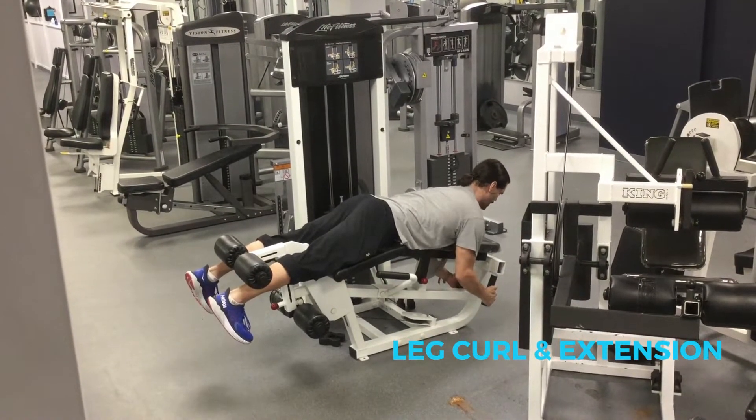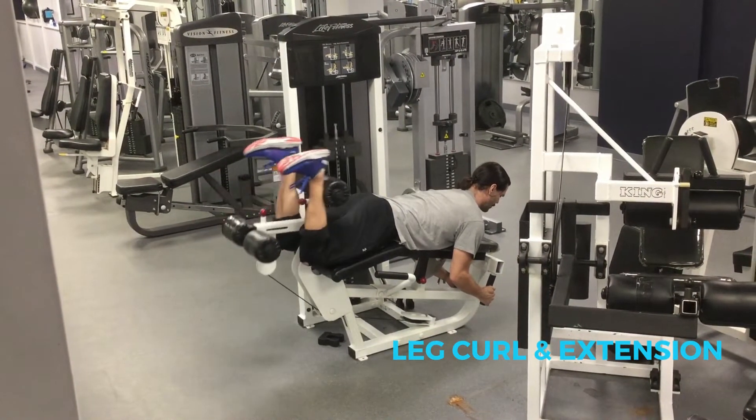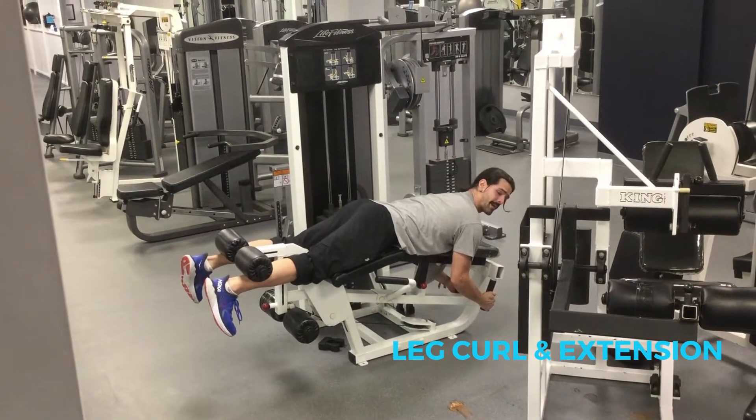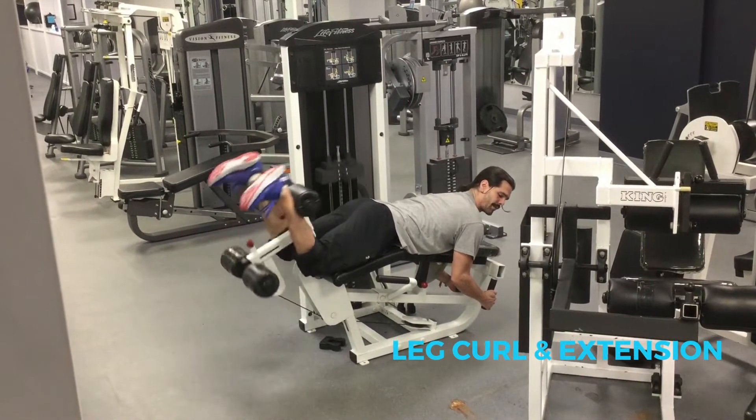We squeeze our glutes, we hang on tight, we breathe out and squeeze, and we breathe in and we resist on the way down. Just before our legs straighten out all the way, we reverse direction.